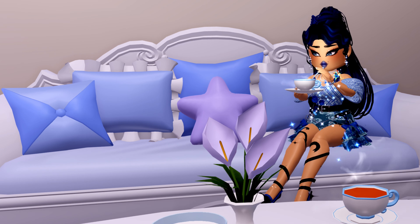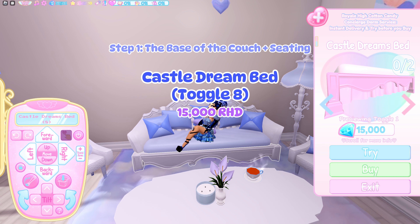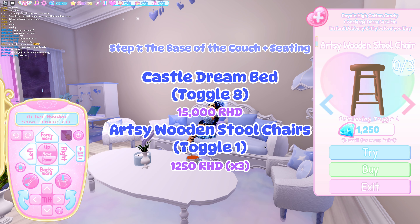Without any further ado, let's get on with the video. For this first step, you are going to need the Castle Dreams Bed in toggle 8 and the Artsy Wooden Stool Chairs in toggle 1.